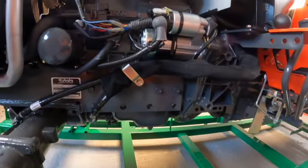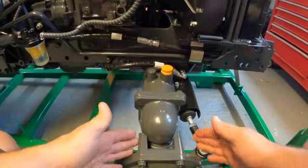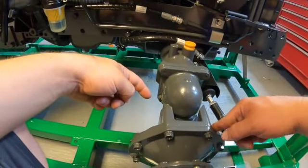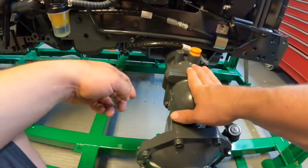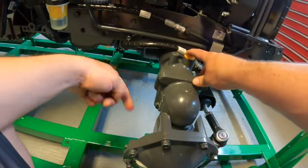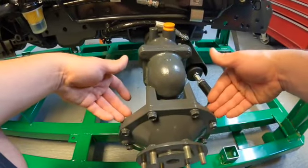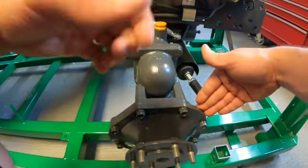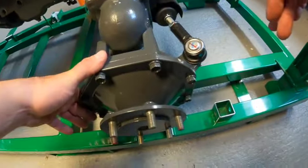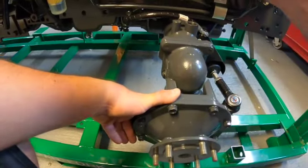Kubota used to have three different reservoirs for the front differential — you had the main with a filler and a drain, and then the side final drives were a completely separate oil reservoir, sealed off from each other. Now they use a single reservoir, which I think is a better idea. You just have one place to check your fluid.